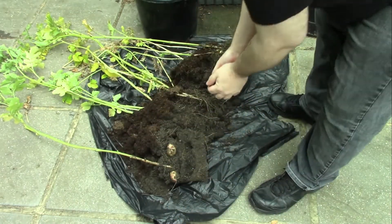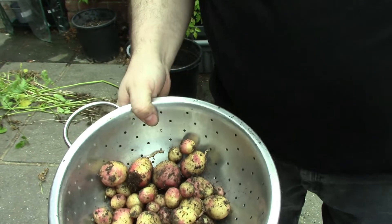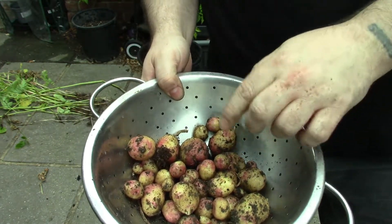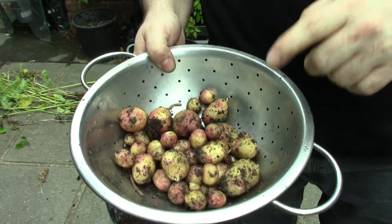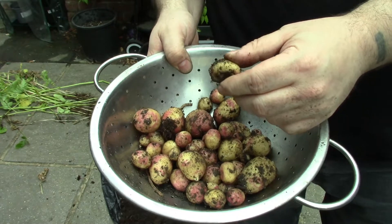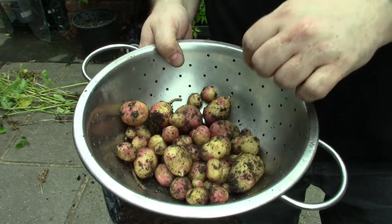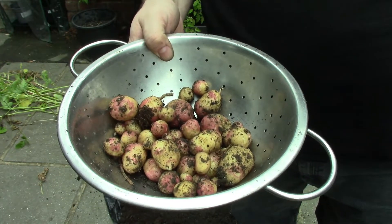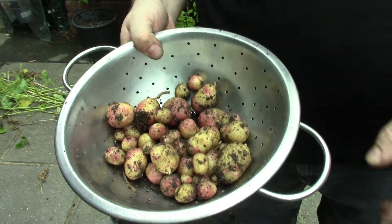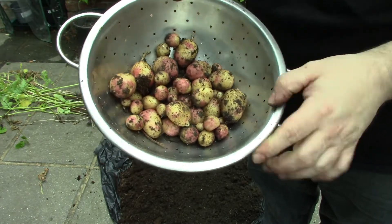I just need to get a colander. Not loads, but that's about the same amount as from the smaller buckets. This was from actual chipping potatoes — seed potatoes — whereas the other two were literally from potatoes I found in my kitchen. That's not bad though — that'll be enough for three or four of us to have a dinner.